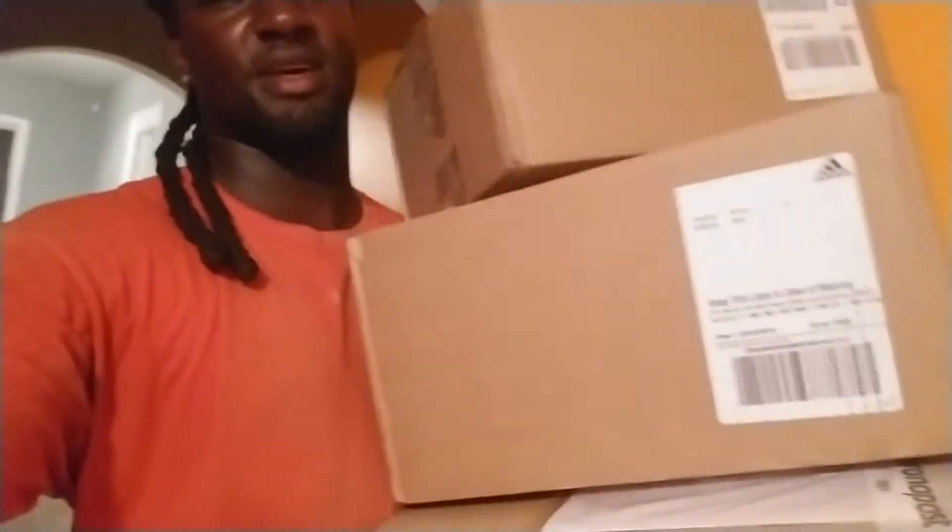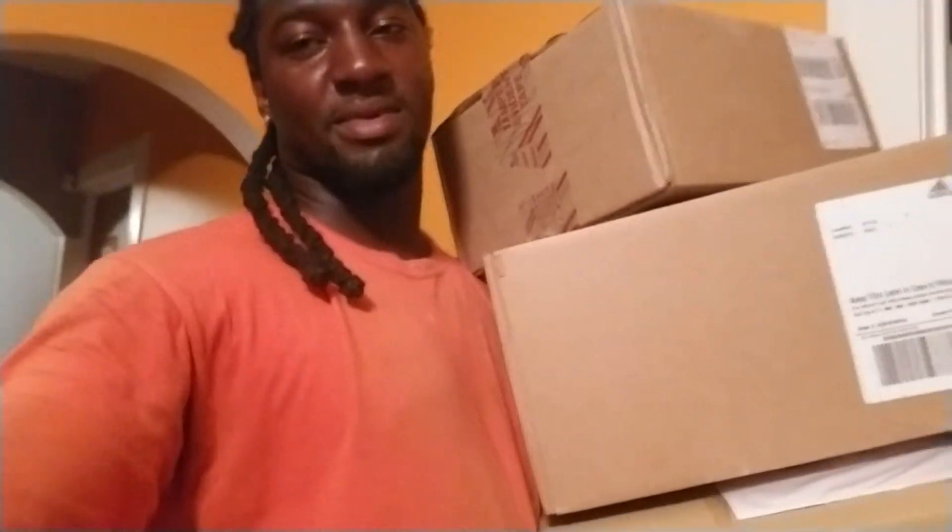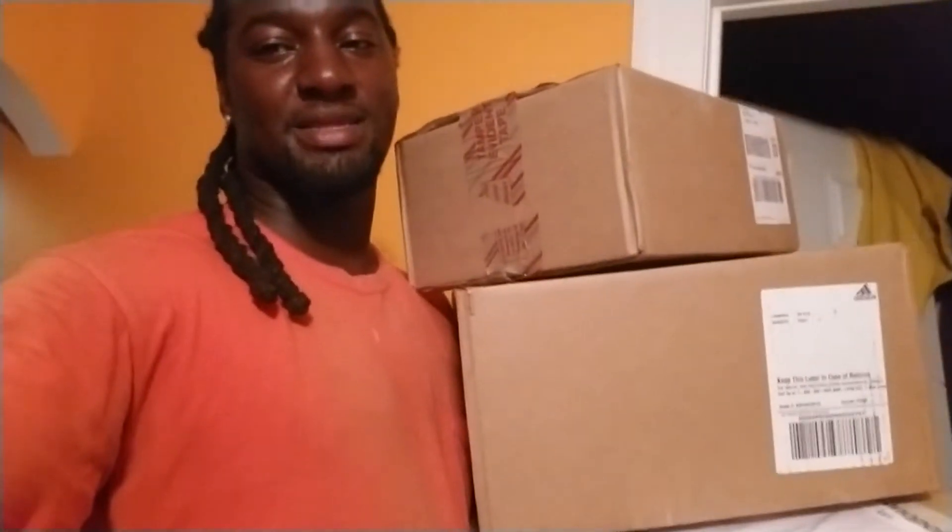What's up everybody on YouTube, I got three packages dropped off today. I'm gonna go to the shoe room — two of these are the same, wave runners. These two are wave runners, there's more on the way, but I'm doing this last box at the bottom. Enough talking, let's go to the shoe room and get straight to it.